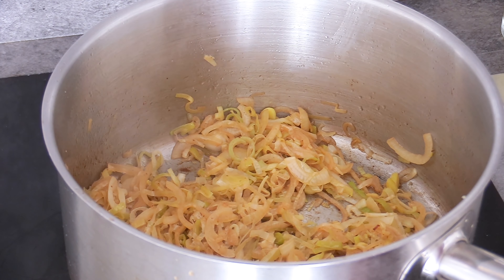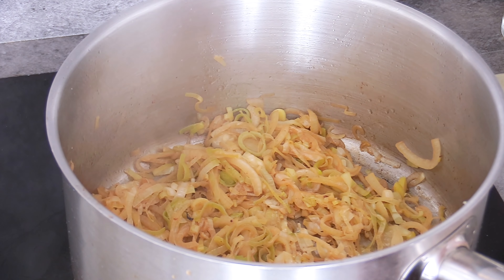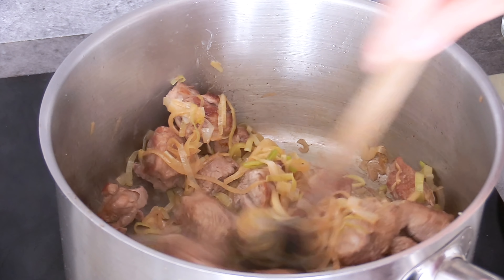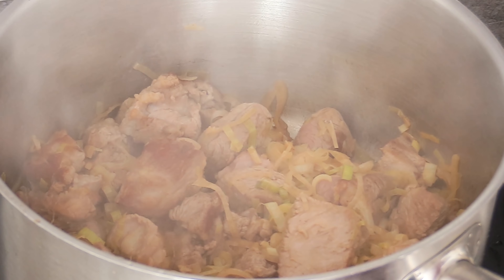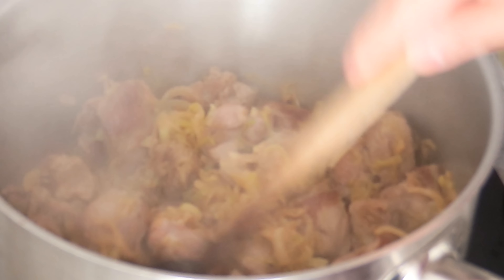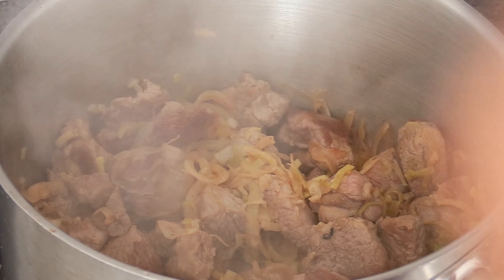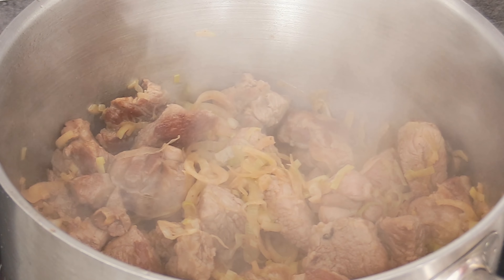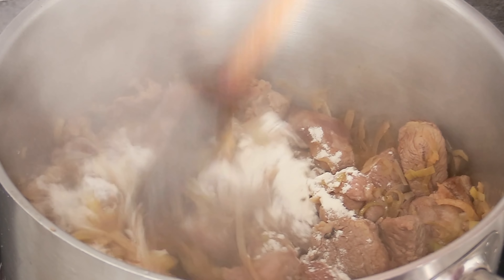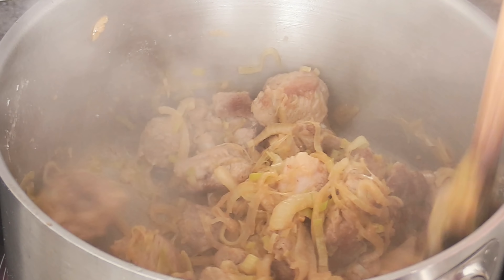Once your onions are ready — nicely colored and sweated like this — you can take all your meat back in and gently mix everything together. As soon as you've added the meat and stirred, put your heat back on high because the temperature will drop from the cold meat. When you're back up to temperature, add a tablespoon of flour. This is going to be the binding agent — the thickening agent for the sauce. There's a technique to adding flour with something else, and that culinary technique will be one of the questions in the quiz — so that's a little hint for you.